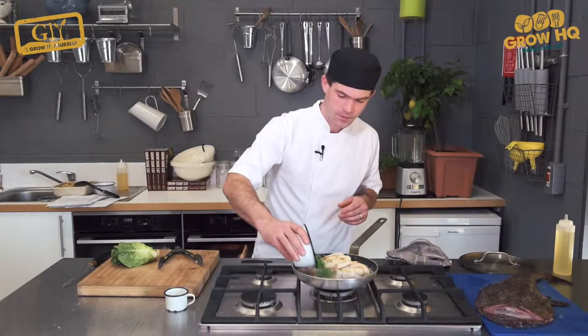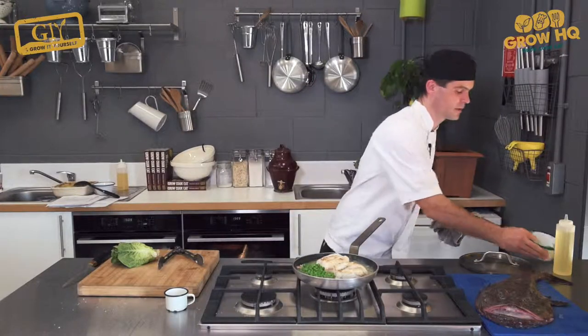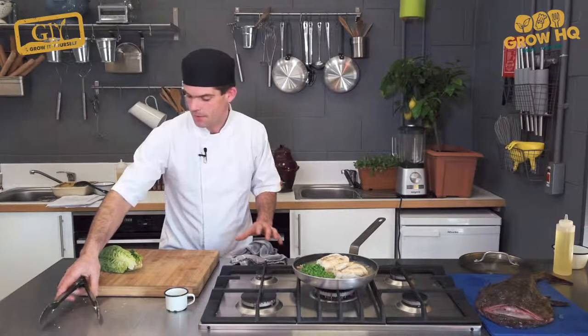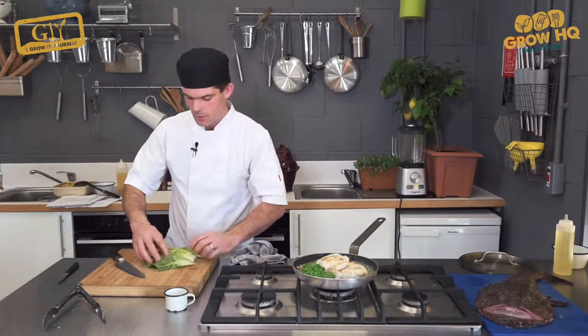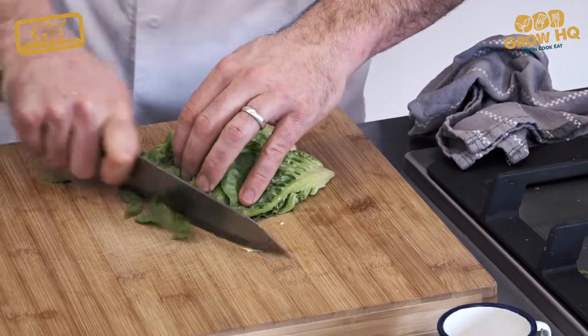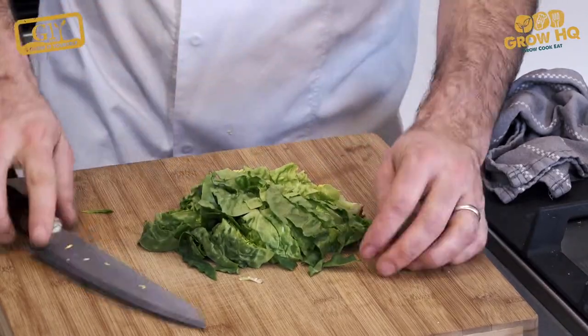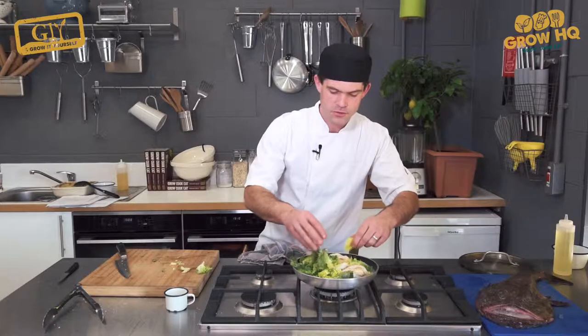At that stage, we're going to add our peas. Peas will cook in only a minute or two. Then we're going to add our baby gem lettuce, just roughly sliced. The baby gem lettuce will take only very few minutes to cook.